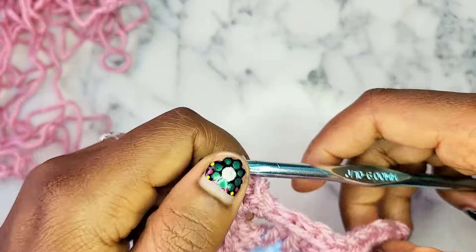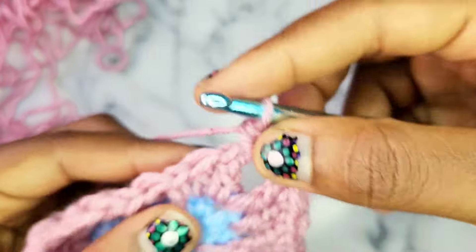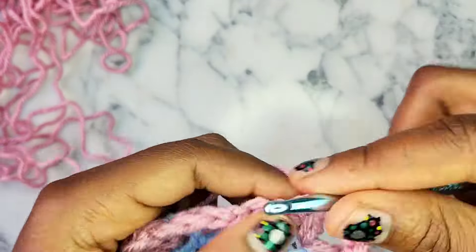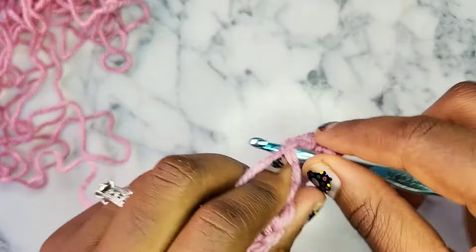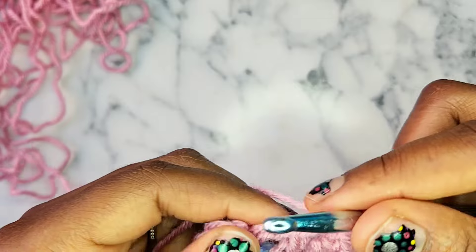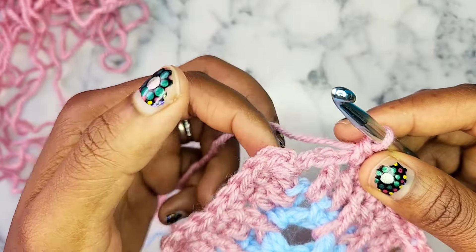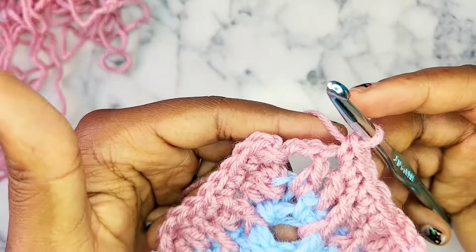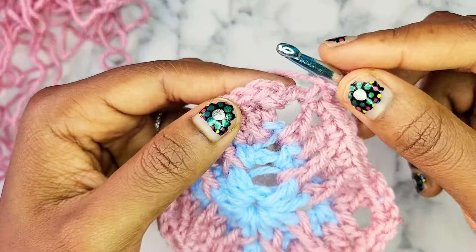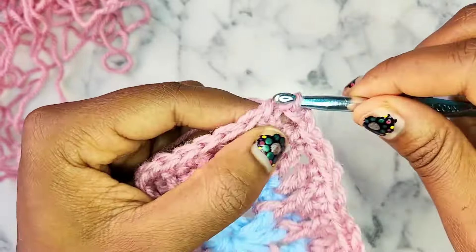All single crochets across, and then single crochet, chain 2, single crochet in every chain 2 space corner all the way around. Round 2 and round 4 are basically the same and they're the easiest rounds. Back at the beginning where we did that first single crochet into the chain 2 space — all you have left to do is single crochet, chain 2, and then slip stitch to the first single crochet you made of that round. And that ends round 4.